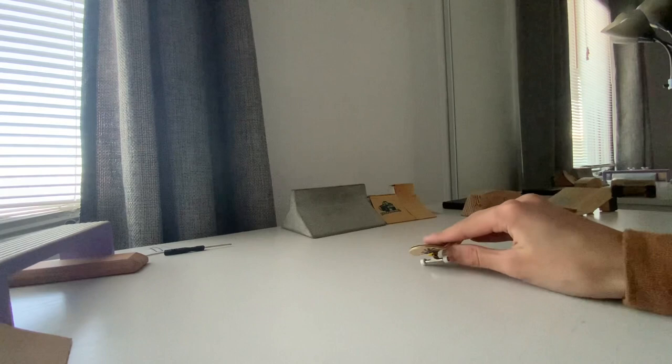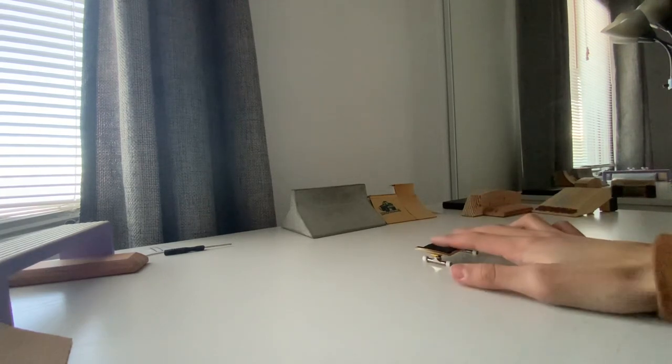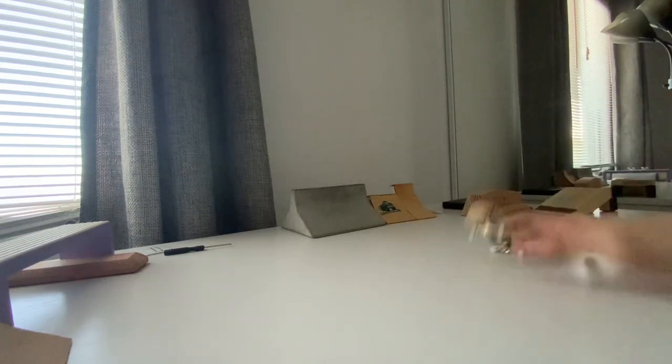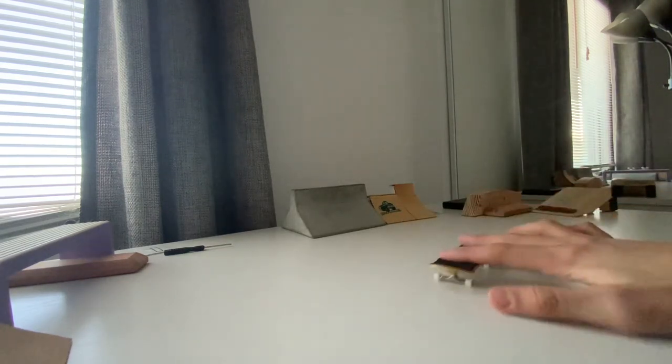If you're ever having trouble picking up the board, just practice lifting it with your back finger like this. It helped a lot for me and I hope it helps for you.